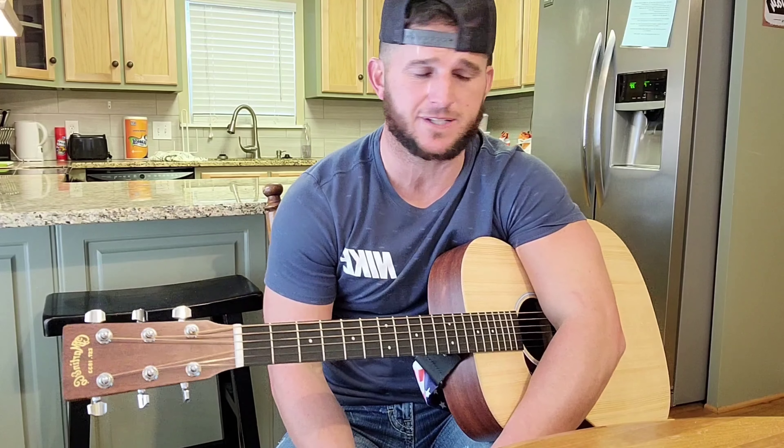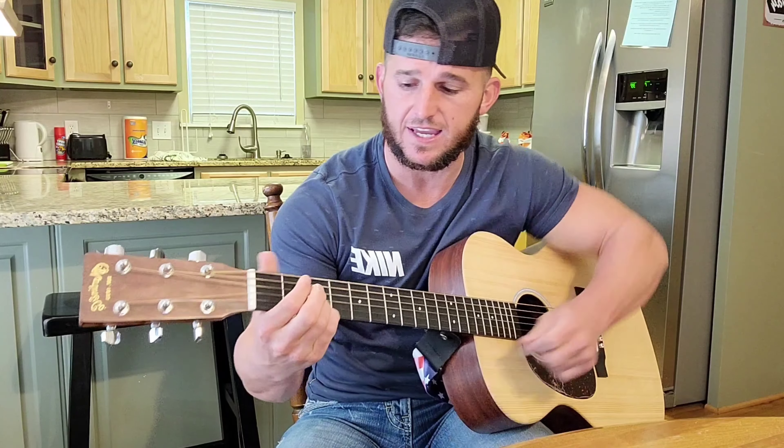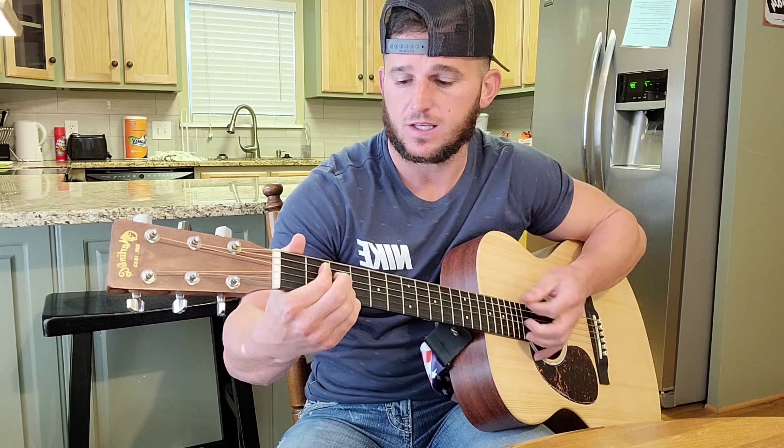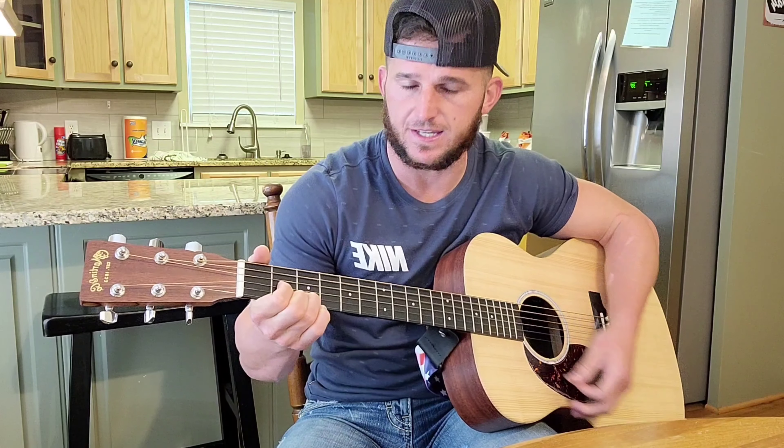Guys, today I'm going to teach you how to play 'It Ain't Like I Can Hide It' by Riley Green. Let's go over the four chords of the song. We have an E, a C, a G, and a D.